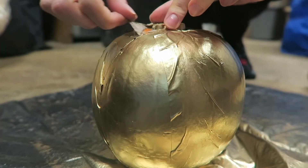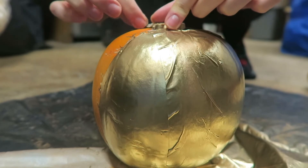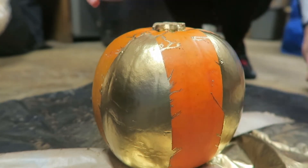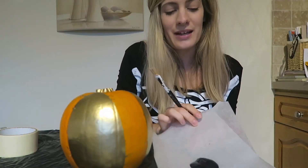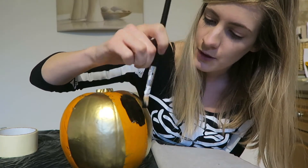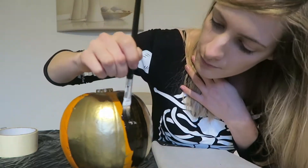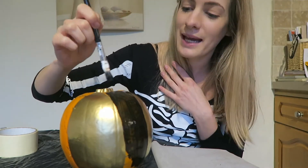Now my pumpkin is starting to dry, so I'm going to slowly take off the masking tape. It doesn't really matter if some of the paint has got on the rest of the pumpkin. Your pumpkin should look a little bit like this. I'm going to take it back into the kitchen — the next thing I'm going to do is take my black paint and paint over the orange. Once you've done one side, leave it to dry and then paint another coat.